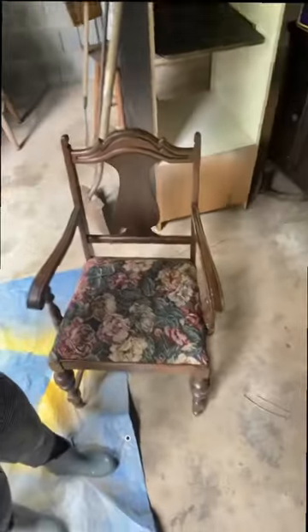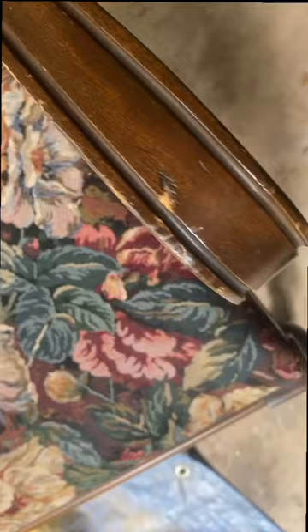So my mom gave me this antique chair that she refurbished back in the 90s, and I'm going to show you how to turn it into something else.